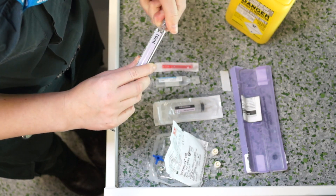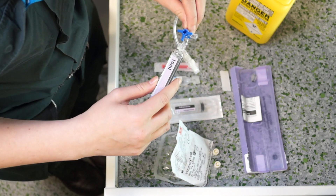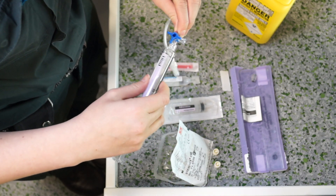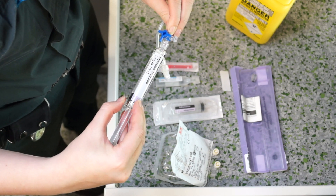Remove the cap from the adrenaline and attach it to one of the 2 ports on the 3-way tap. Prime the 3-way tap using the adrenaline.